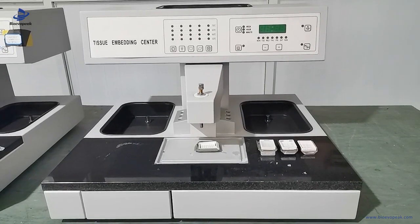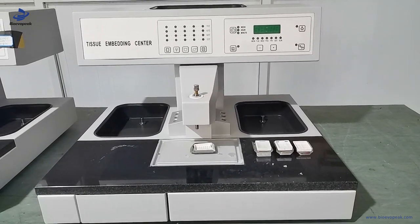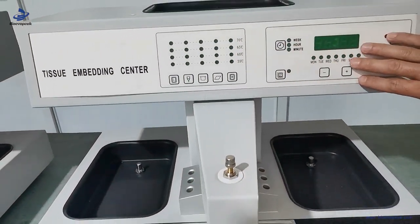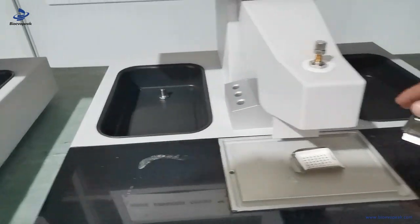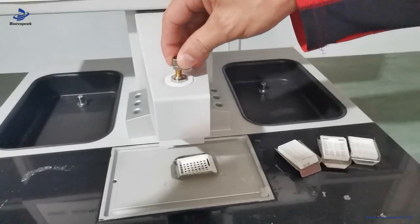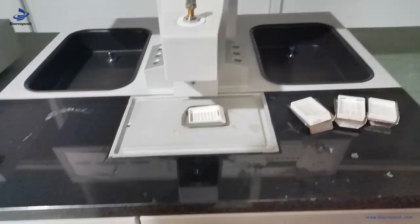Dear users, welcome to use the embedding machine. Firstly, introduction of the different parts: this is the paraffin station, control panel, left heating box, right heating box, the working table, the scoop for adjusting the paraffin flow, and the waste tray.